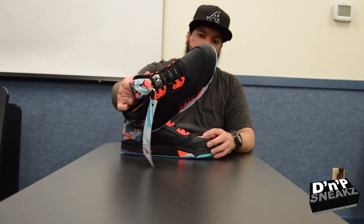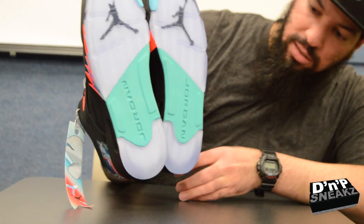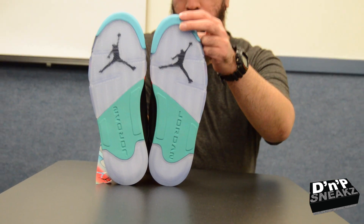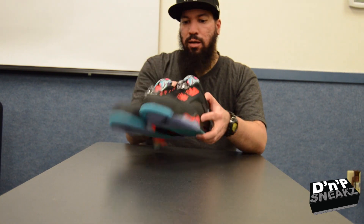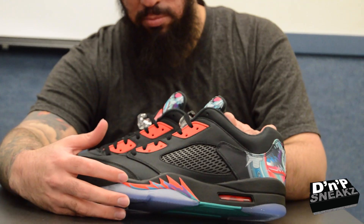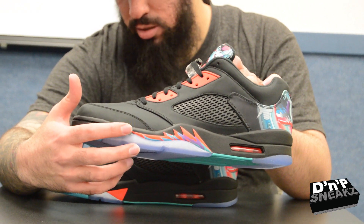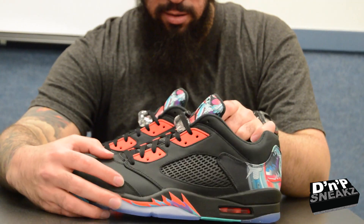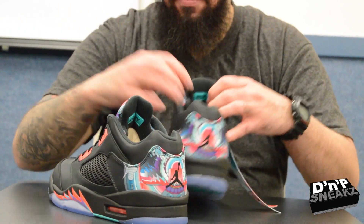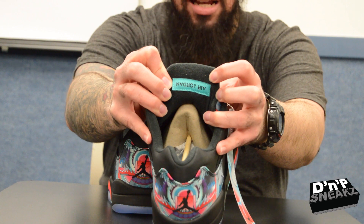And you got the icy bottoms with the hints of that aqua color, and then another blue up here. We also have this little splatter on the teeth part, with the blue and then the purple and the infrared color. These are pretty dope. And then we got the Air Jordan on the inside, upside down — just how you like it.